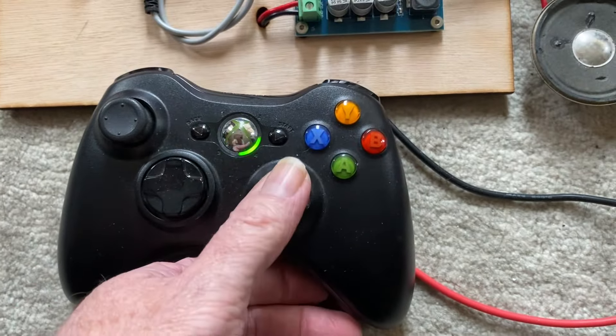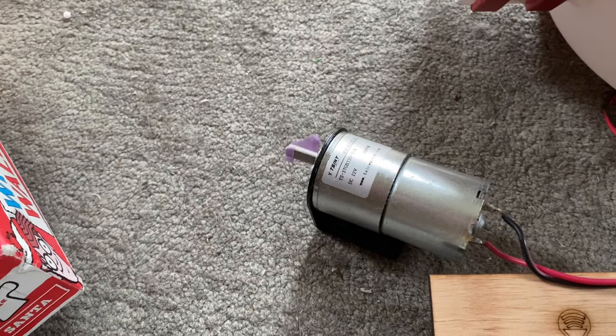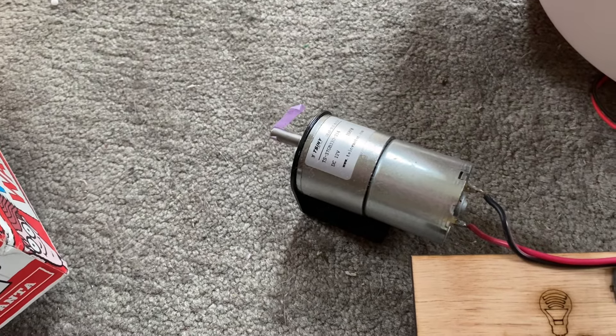The dome motor is always live and on the right stick, and as you can see on just my little test motor there, that is doing what it's supposed to do.